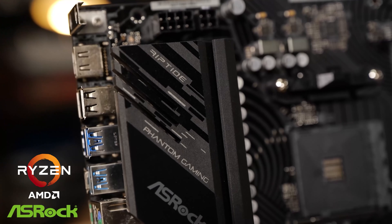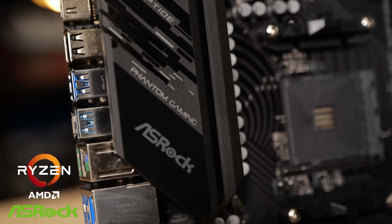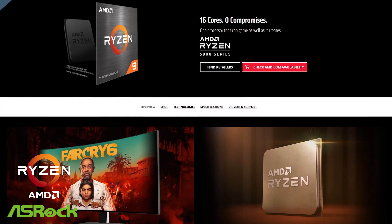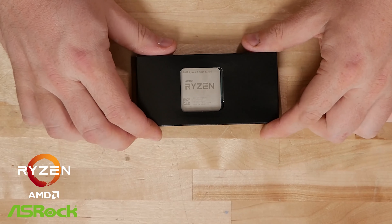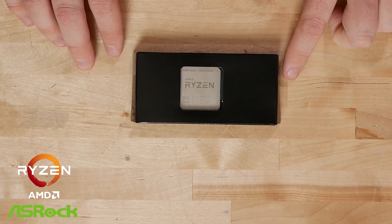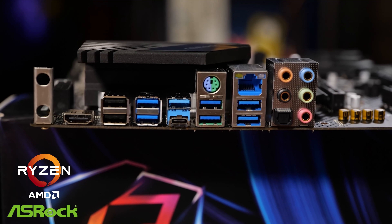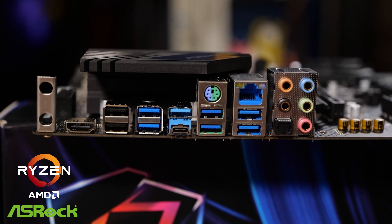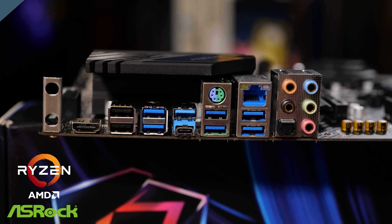It's got a 10 power phase design with DrMOS — Driver plus MOSFET. This is more than capable enough to drive the 5950X, but it'll also work well with those new APUs like the 4000 and 5000 series processors that have the built-in Vega. At the back, you've got a ton of USB connectivity — one USB Type-C and two USB ports optimized for over-1000 Hz USB polling devices.